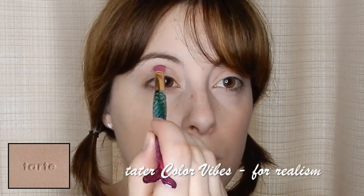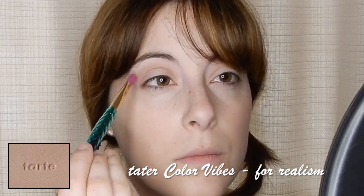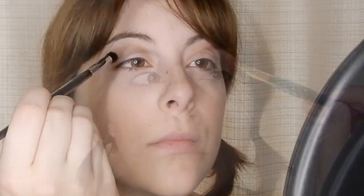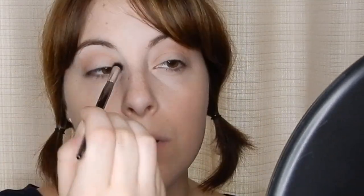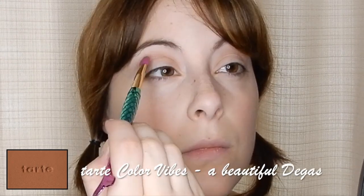Then using a tan eyeshadow, begin deepening the crease and rounding out that outer V just to give my eyes a bit more of a round shape like Anna's. And then I'm just taking a lighter brown, adding that to the crease to deepen it up a little bit more.